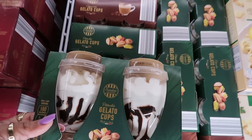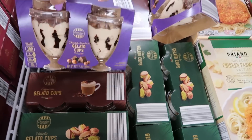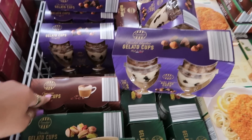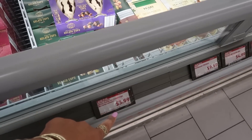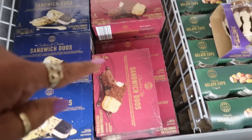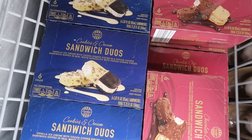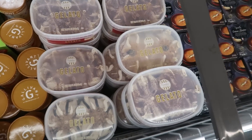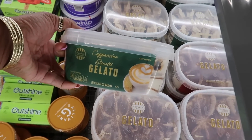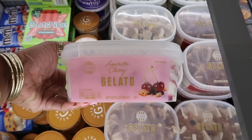I bet that's so good — $4.99. Gelato cups are $3.99; they look good. This is pistachio — so you've got that one, you've got cappuccino, or chocolate hazelnut. If I was going straight home I'd probably pick up the chocolate hazelnut or the cappuccino. And then they have some sandwich duos — cookies and cream or chocolate chip for $4.99. Here's some more gelato for $4.29: tiramisu, cappuccino biscotti, and I think I see one more — amaretto cherry.